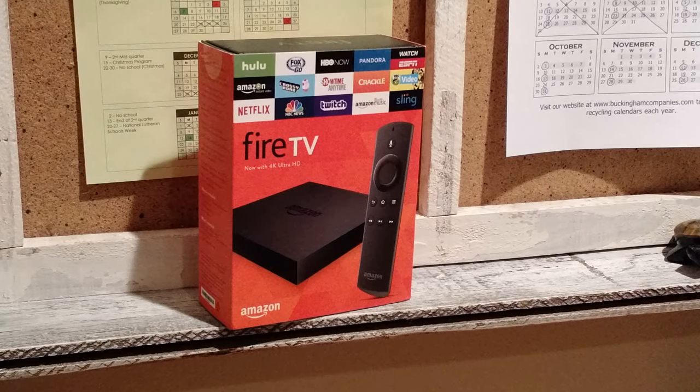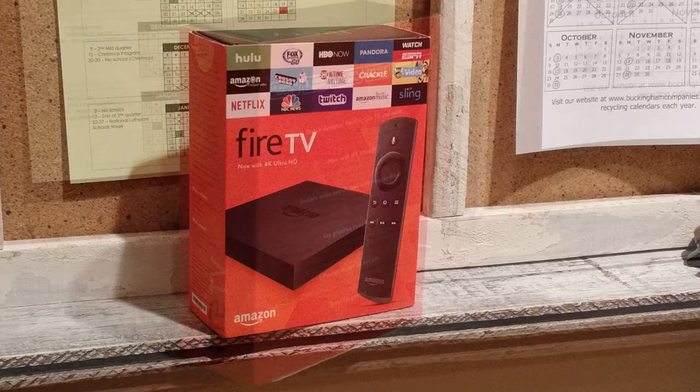Hey everybody, this is Peter with BibleMoneyMatters.com and today we're going to do an unboxing and quick review of the Amazon Fire TV 2nd Generation. It's the new one with the 4K Ultra HD, so hang out and we'll be checking it out.